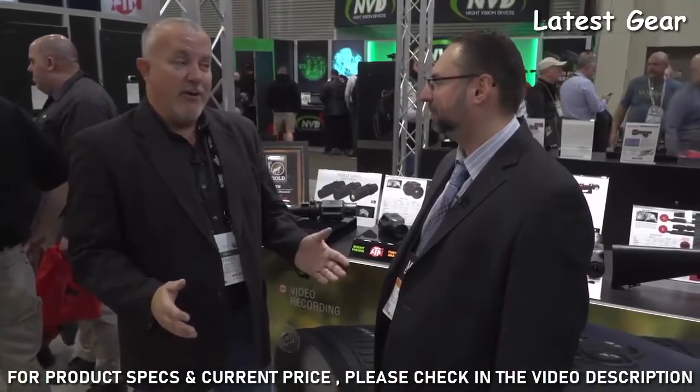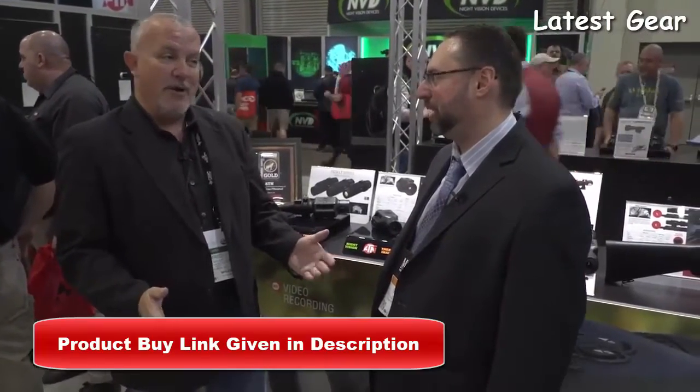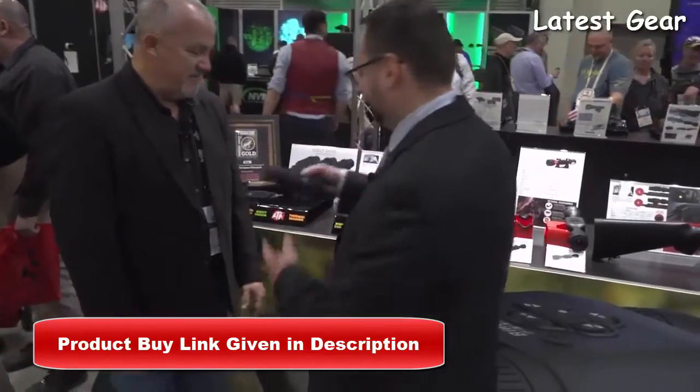Great to see you again. You've always got a lot of new products every year. You're always pushing the envelope, and I know you've got something cool this year. Absolutely. What do you got for us? Sure, so for all the viewers at GetZone...